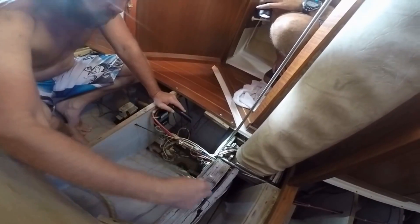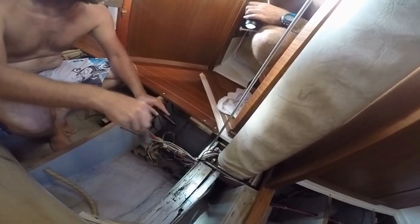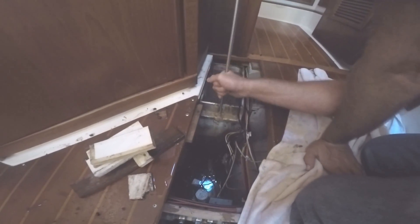You might recall the bottom job branding knifing us during Blue Angels weekend when we first discovered rot in the aft stringer. But with the weight of the mast gone, we found the rot was so pervasive the mast step could move freely without even being unscrewed — the rot's so loose. Obviously the screws aren't attached to anything.